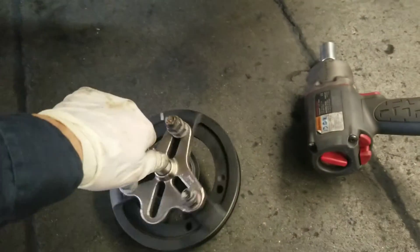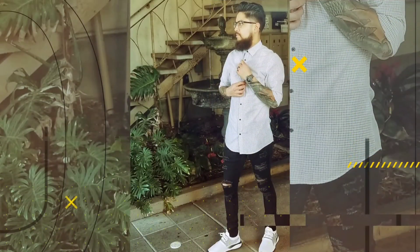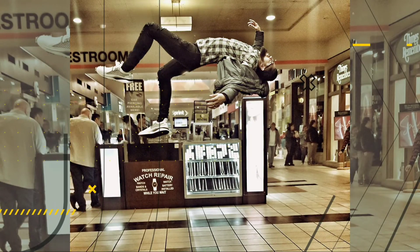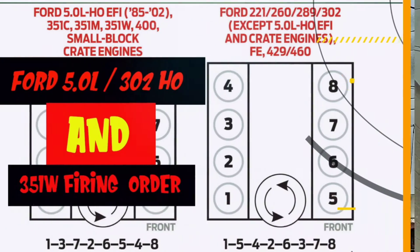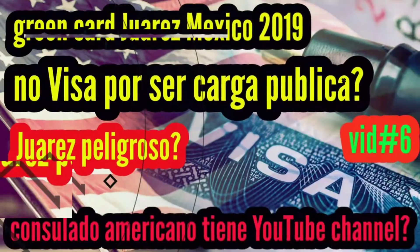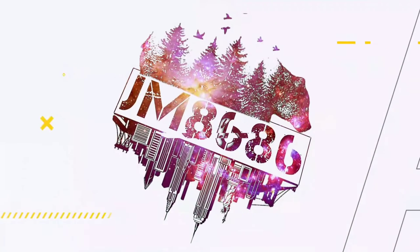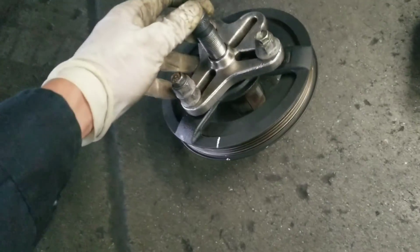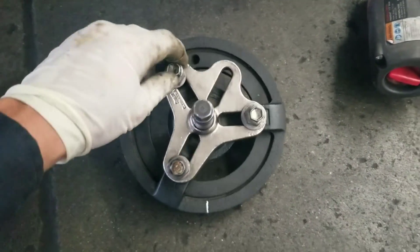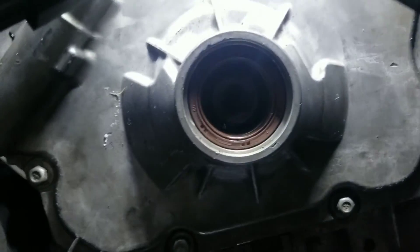2016 Chevy Equinox with a 2.4 / 2.5 4-cylinder engine — removing the harmonic balancer with the main pulley. You need this extractor in here, the one with the three. Put them in here and then start screwing this one in so it all goes in. It pushes on the crankshaft.